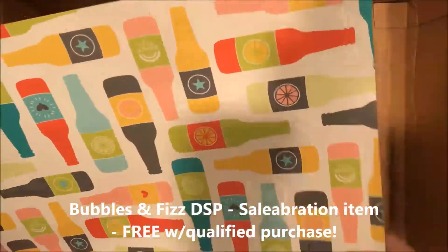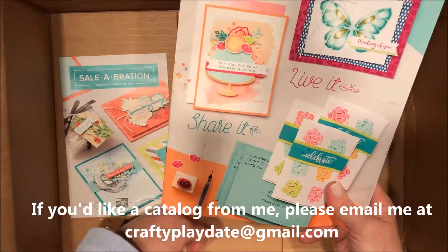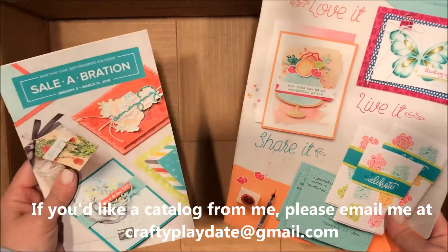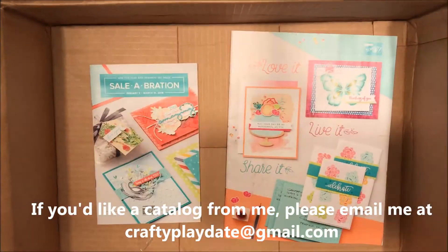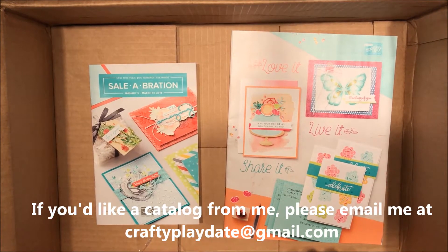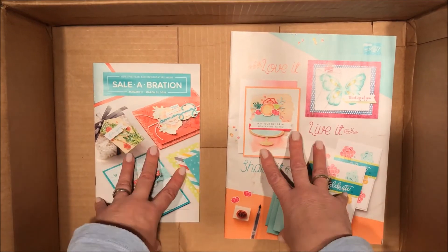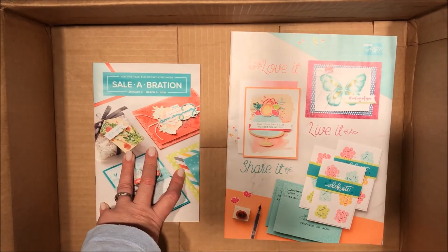This is what the catalog looks like — if you've been my customer before, you're going to get one in the mail, but if you come to my classes I'll just give one to you in person. Also the Sale-O-Bration brochure starts very soon. If you saw something you love, make a note. If you are still looking for Christmas presents, you have until December 14th to get your order placed to receive them by Christmas. Thank you so much for stopping by — I've got to go because I have to play with this right away. Talk to you later, bye-bye!